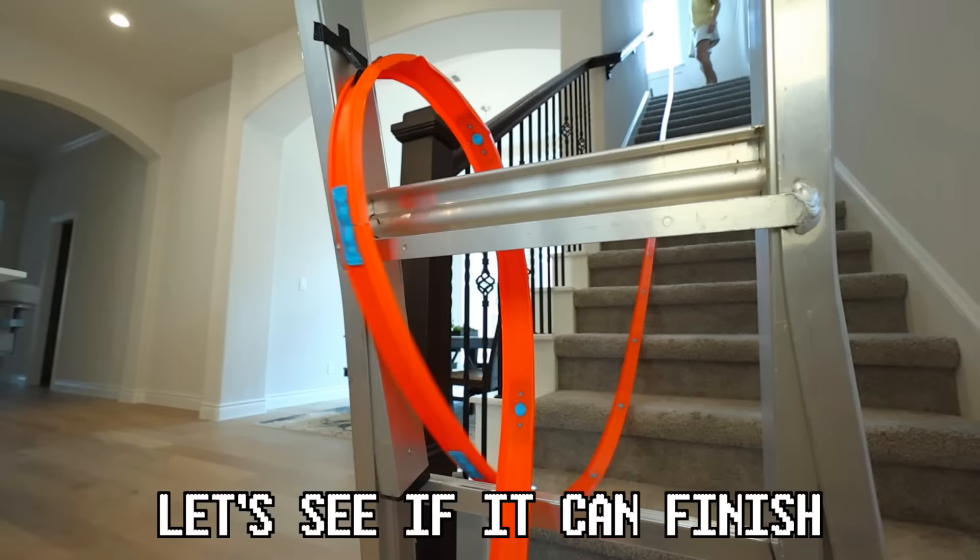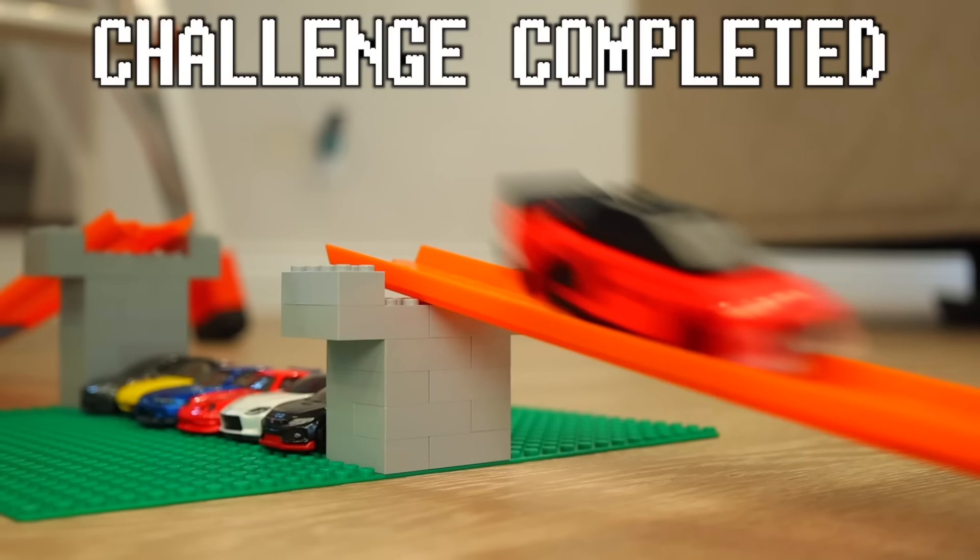I built a giant ramp going down my stairs with a big loop and a jump at the end. It's going, it's going — let's see if it can finish this course. Come on, make the jump at the end. Let's go!